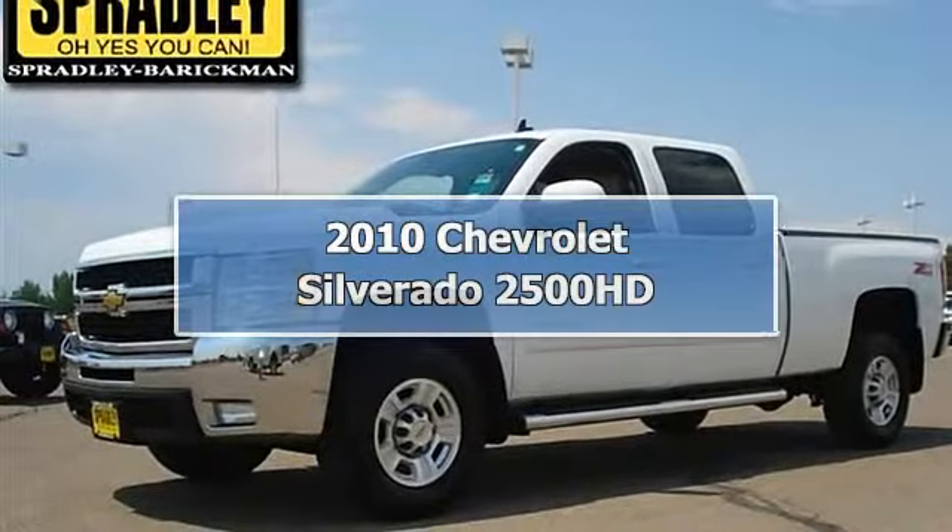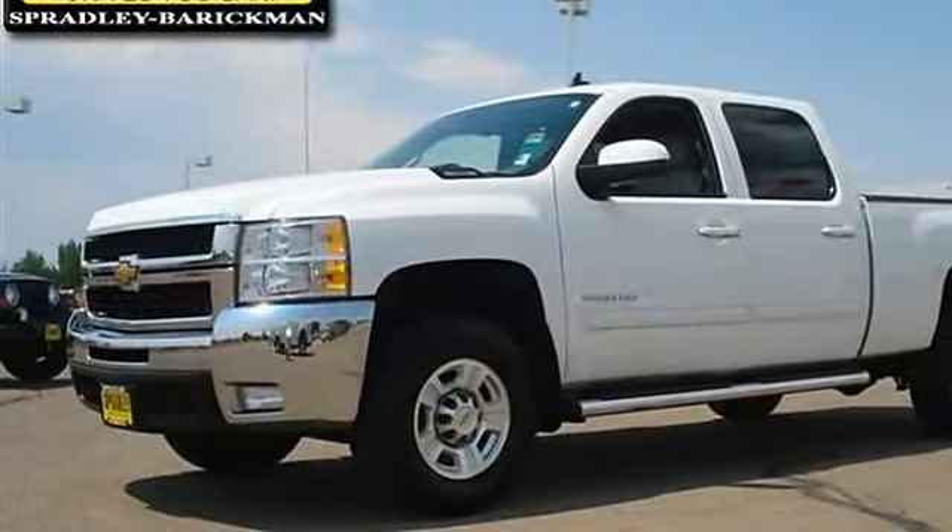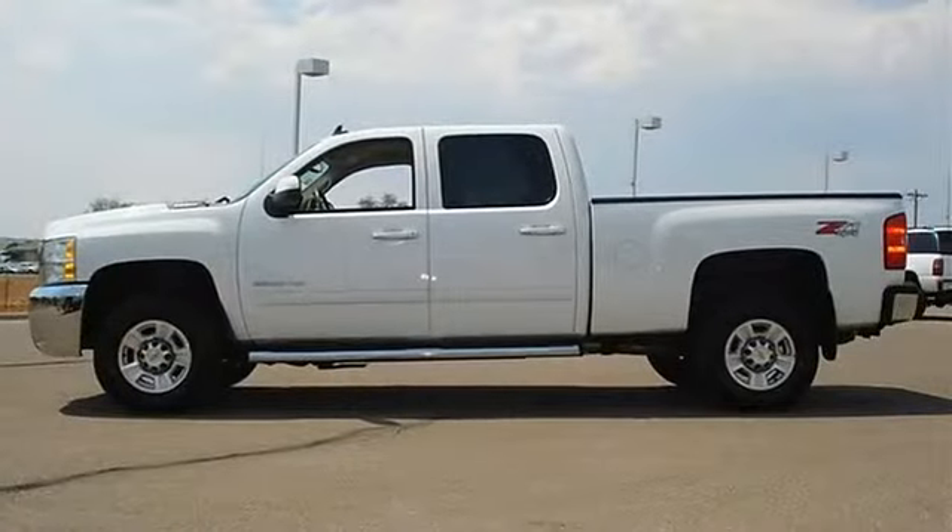Need a car that won't clean out your bank account? This is a Chevrolet Silverado 2500 HD.